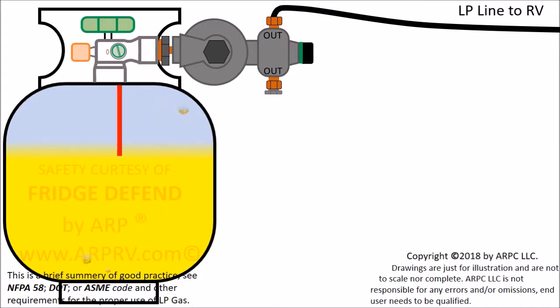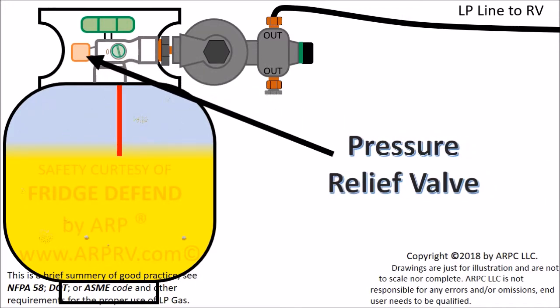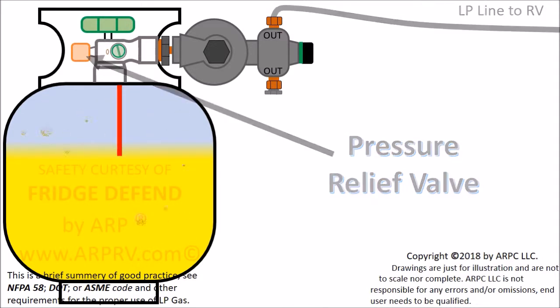So what happens if the tank is overfilled? Too much liquid means that there is not enough vapor space. The vapor space compensates for changes in tank temperature. When the tank has too much pressure, the pressure relief valve will vent the excess pressure. This prevents the tank from rupturing, but can cause an unsafe situation if there is an ignition source when the tank vents.